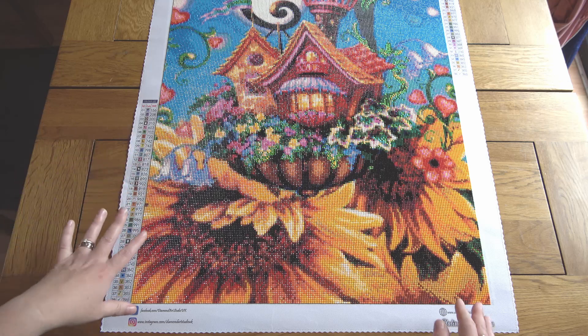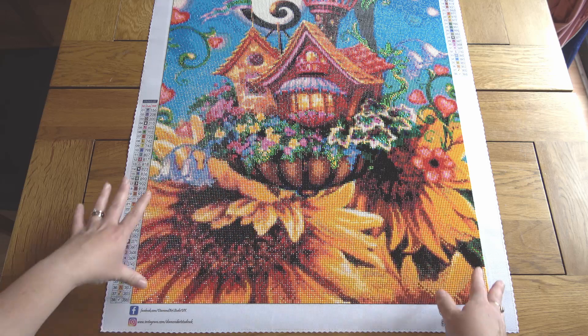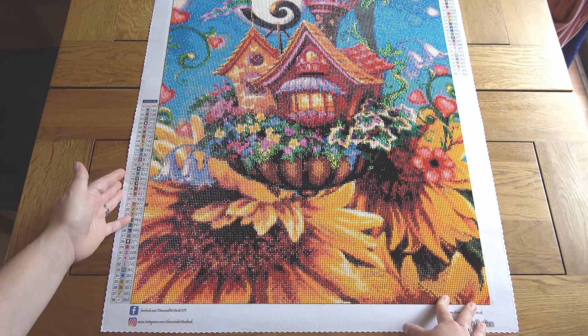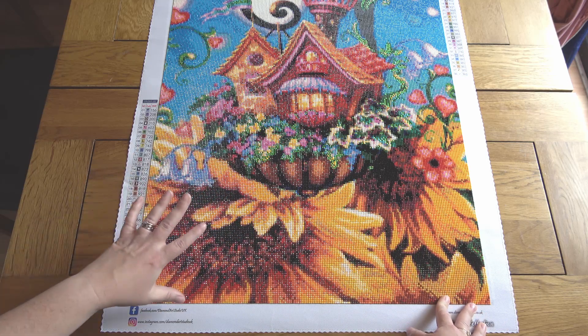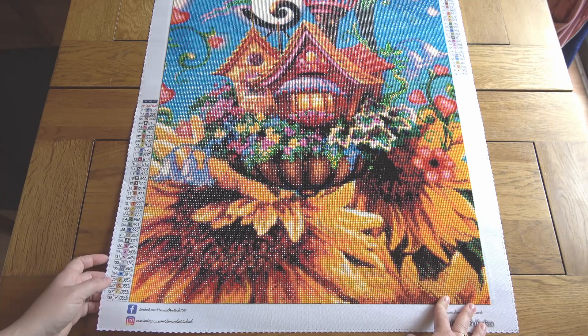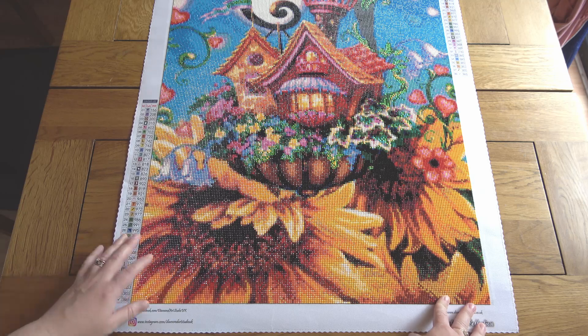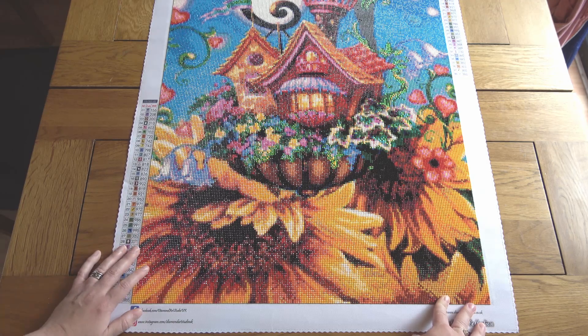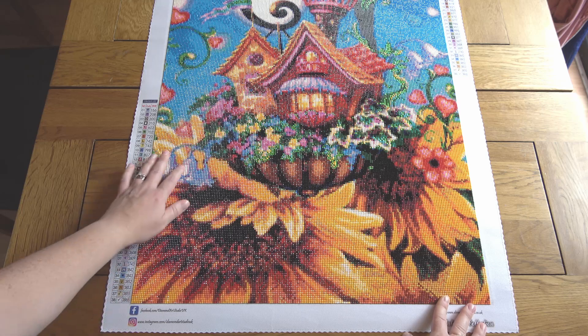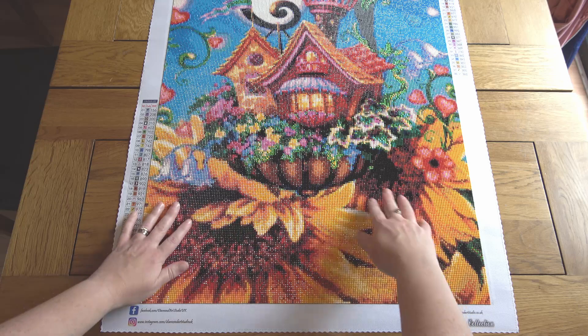I don't mind high-confetti pieces but I have to be in the mood for them, and I tend to switch between WIPs so I don't get burned out. With this painting I would do a row or a couple of rows and then put it away and work on something else, just to make sure I didn't get fed up of the confetti. There were only 38 colors, which makes a nice change — it's nice once in a while not to have to find a bazillion storage pots.